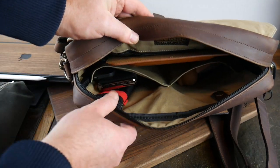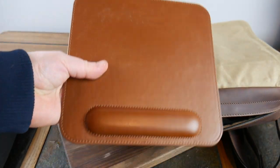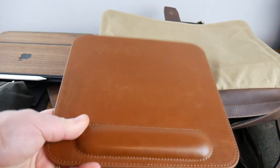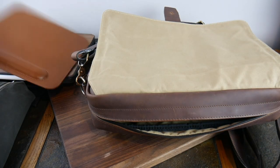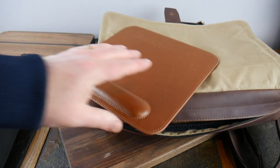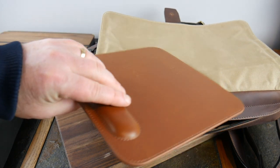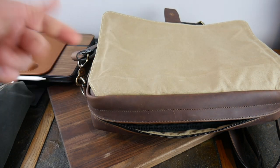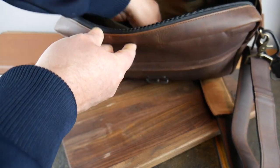I also carry this nice little leather mouse pad - it's very thin and has a little wrist rest on it. I use it because sometimes I get to a table that's not great for the mouse, or sometimes at a coffee shop the table isn't clean - so now I have the option to use this or the Magic Trackpad depending on the situation.